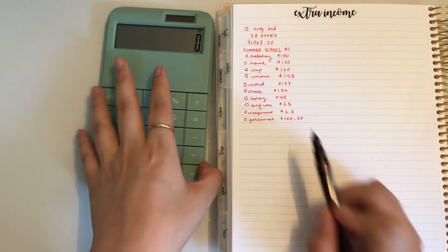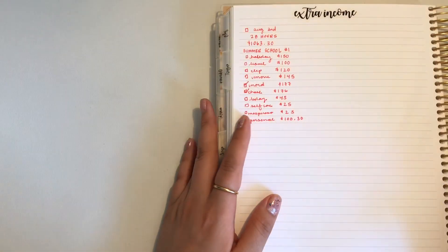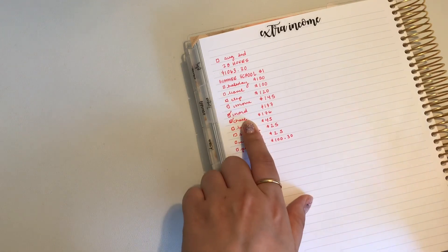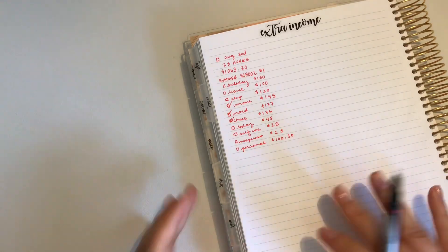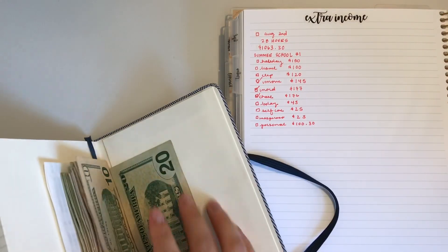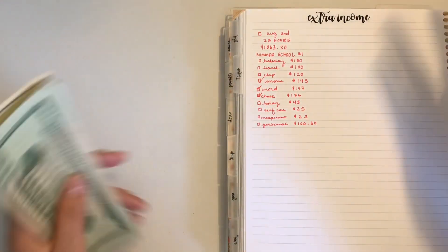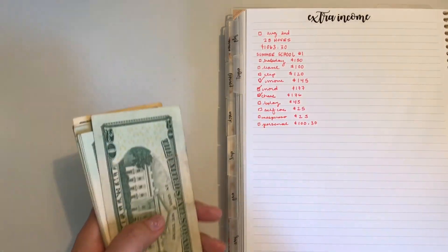The 30 cents is gonna stay in the bank. My Nordstrom card and Chase card are already paid off. My Move fund is just going to stay in the bank, added on to whatever I have for moving. The rest we're gonna cash stuff right now, which I'm so excited about. I'm also cashing a $55 redemption, but I'm not going to include that as extra income since that's basically money I already spent that I get back.